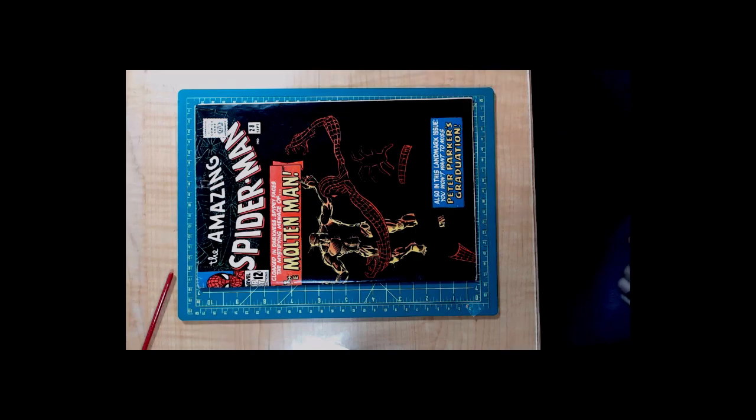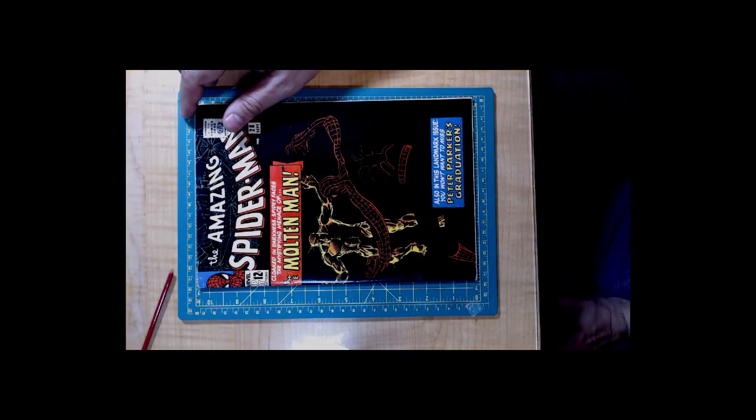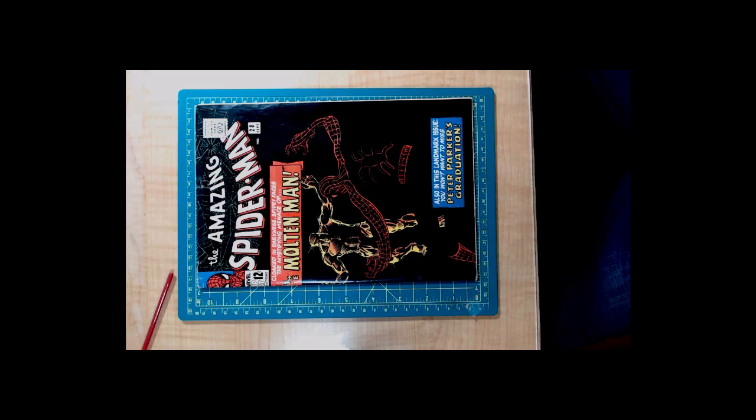I have a video to show you soon — maybe even overlay it here. I have a Spider-Man 28 which on the surface looks pretty awesome, but is not awesome. I'll switch over and show you a video of that now. I want to show you this Amazing Spider-Man 28 that happened to fall into my possession. It looks at first pretty cool, but it's not very cool — it's been color touched severely.